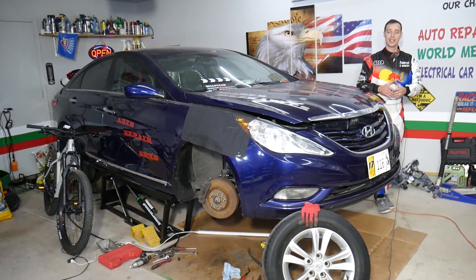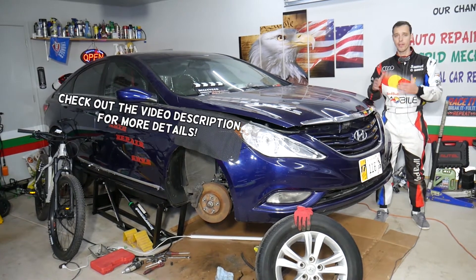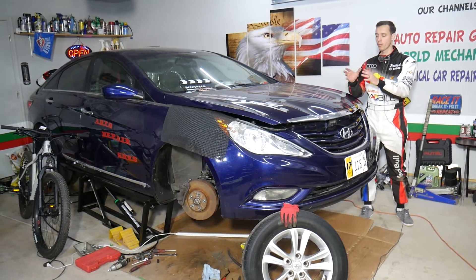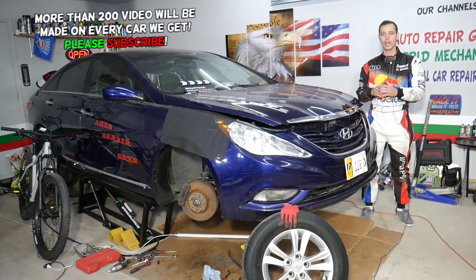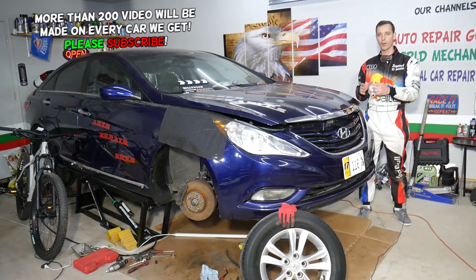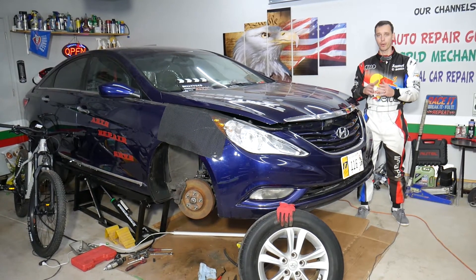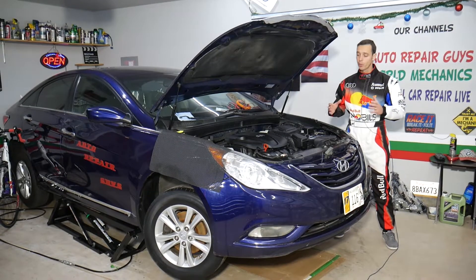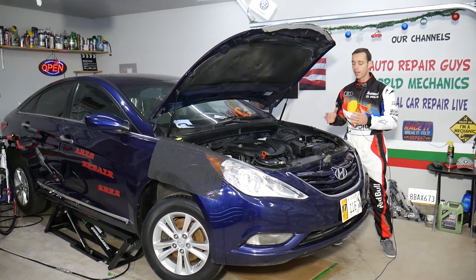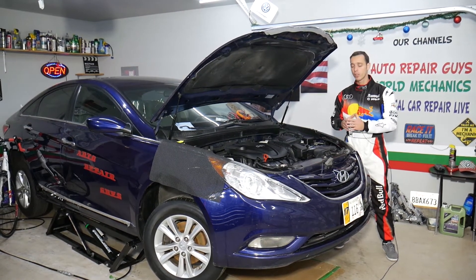Hey guys, welcome back to Auto Repair Guys. Thank you for watching and subscribing to the channel. Today will be a super helpful video if you have a Hyundai Sonata and you need to remove or replace front brake pads and the disc rotor. Every time you replace brake pads you have to do a certain procedure to the rotor or replace it. This should work on Hyundai Sonata generations from year 2010 all the way to year 2015.